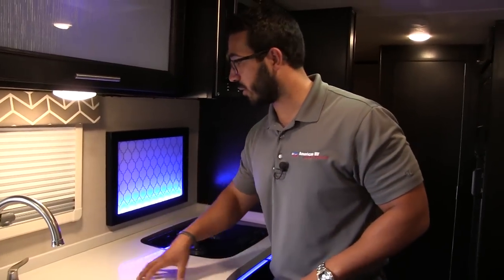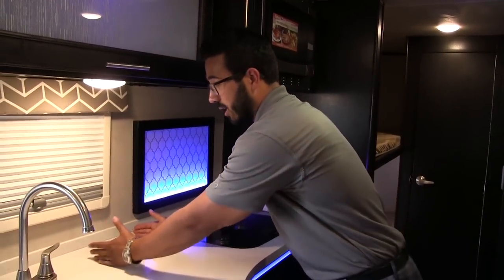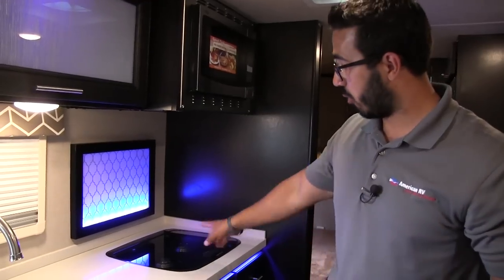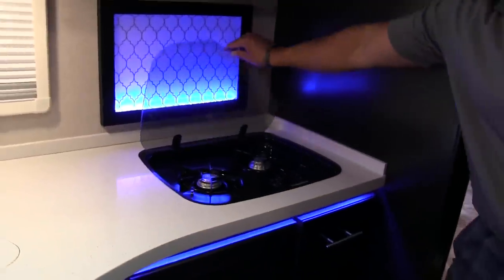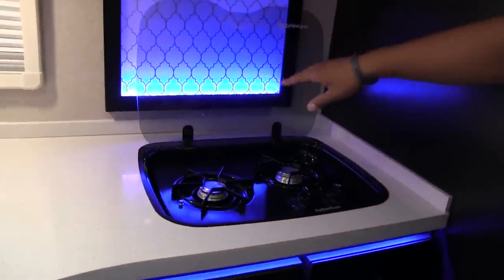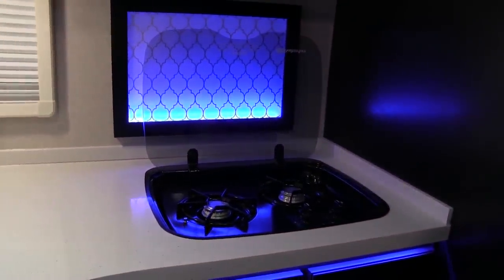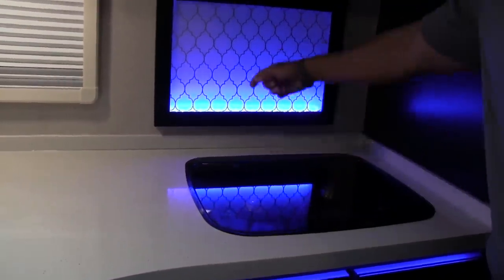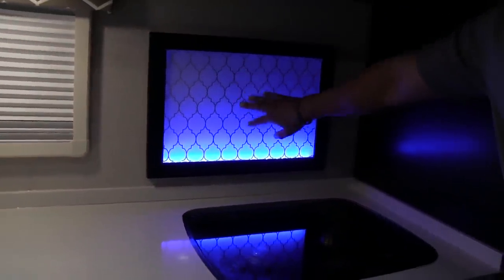That way you kind of have a permanent spot right in here — this is probably where I'd put my coffee maker. Over to the side, this is your two-burner cooktop, and if I lift this up, that will reveal those two burners. You also have glass there as a backsplash, which makes it pretty easy to clean. There's also decorative glass right here that gives it a nice pop and appeal in the kitchen.